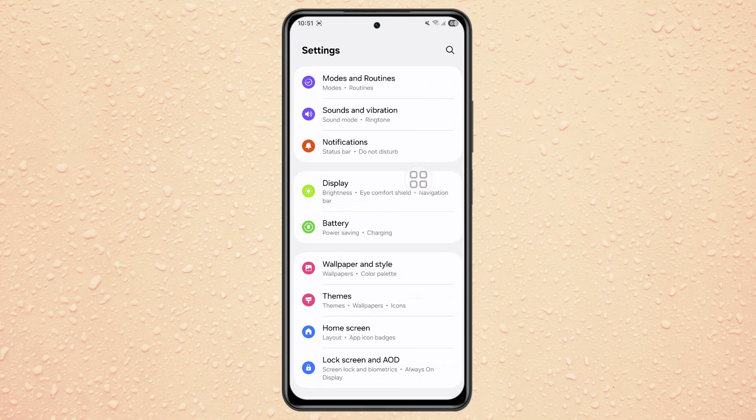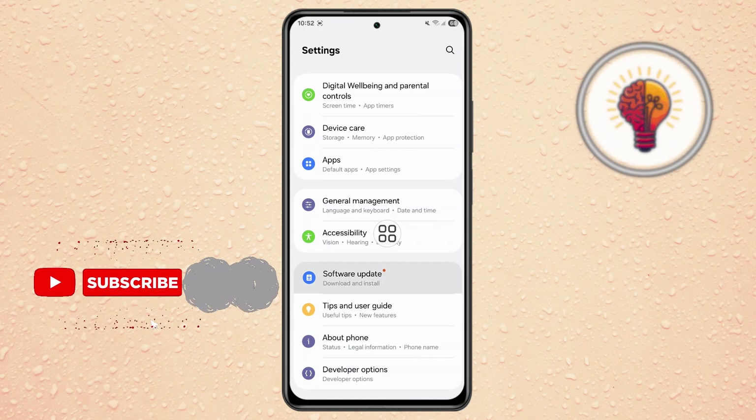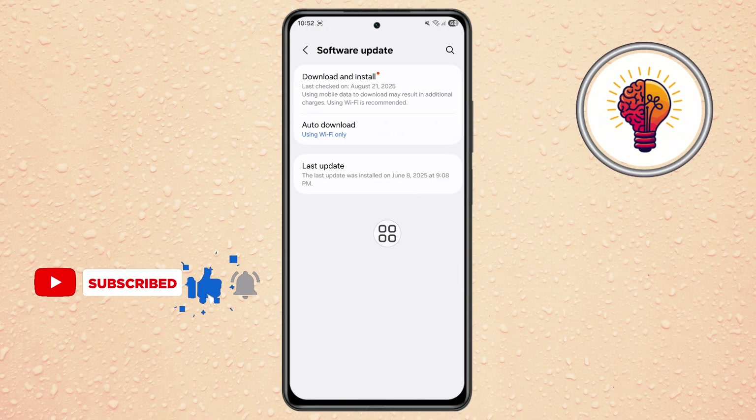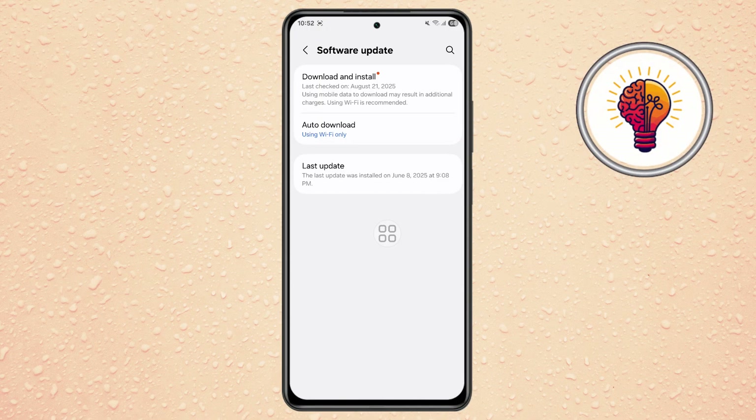Step 2. Once you're in Settings, scroll down all the way until you find the option labeled Software Update. Tap on it to open. This section is dedicated to keeping your phone up to date with the latest Samsung features, bug fixes, and security patches.